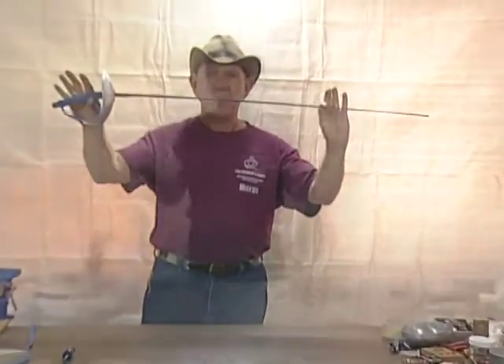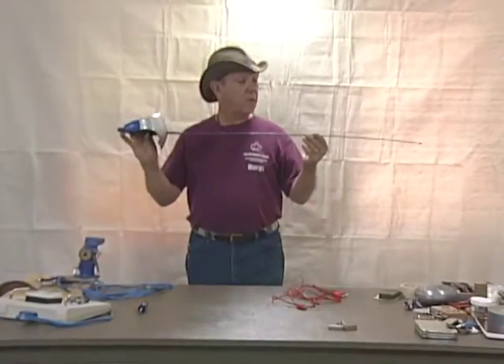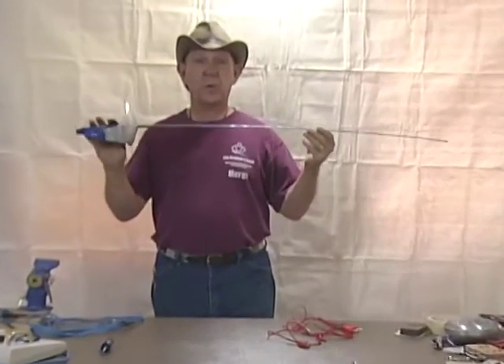So that is a completed saber. Now that we have an assembled saber, let's talk about how the system works.